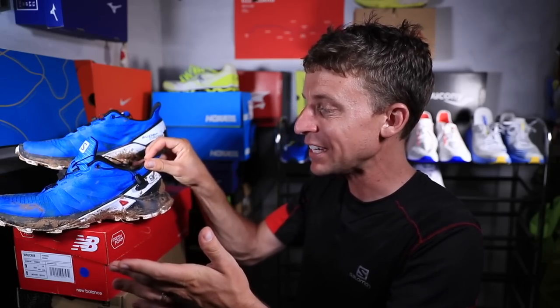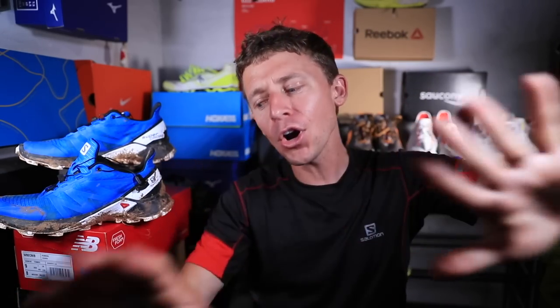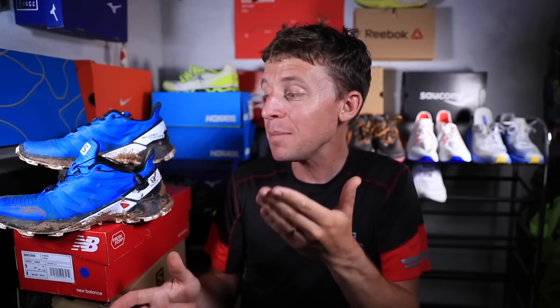The question of the day for this video: are you even in the market, thinking about, or looking for a trail running shoe at this point in the summer? Let us know, and who knows — maybe the Supercross could actually work out for you.